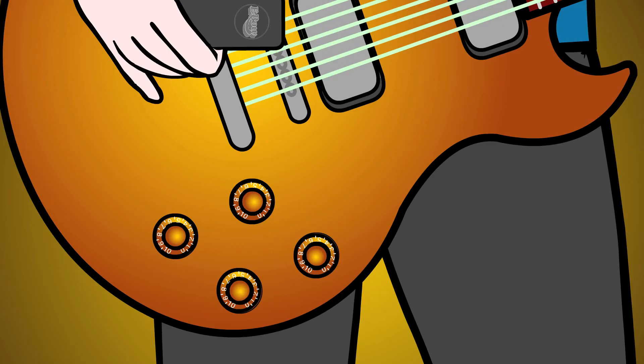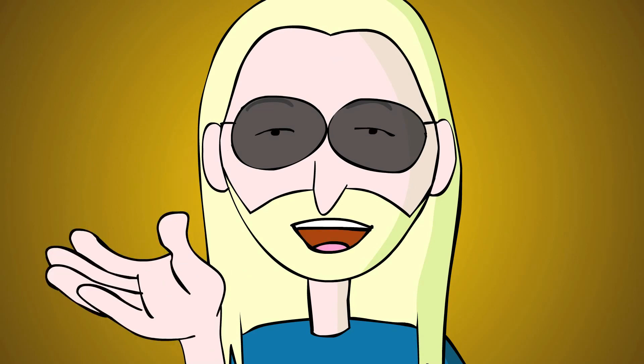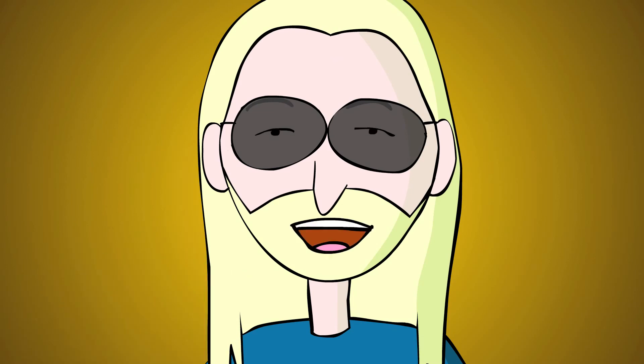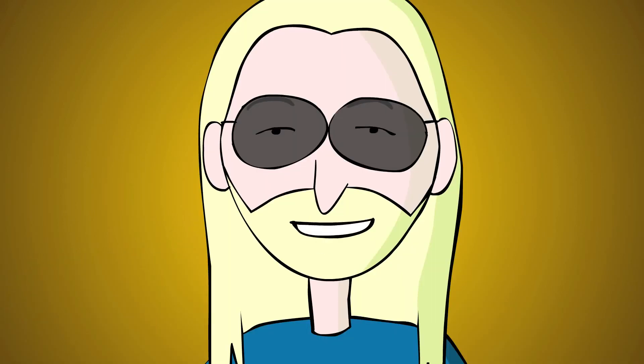Let's turn our guitar volume up a little. The closer you move the EBow to the pickup, the louder and brighter the sound, giving you unprecedented dynamic and tonal control over the string. For quiet, mellow sustain, back away from the pickup.